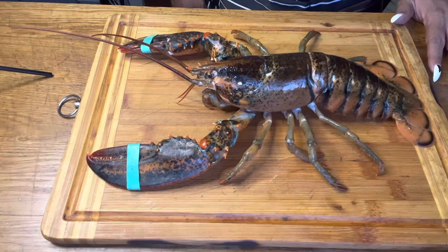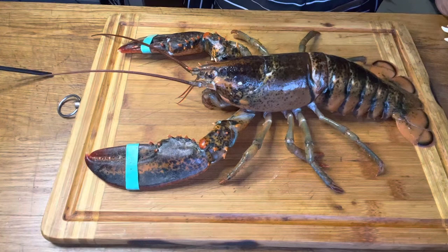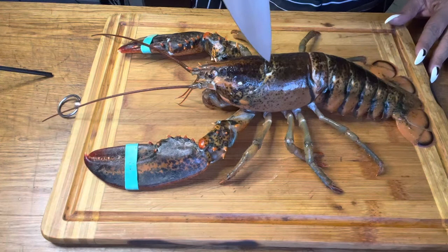I do want to do it the right way, so I'm gonna use a chef's knife — make sure it's sharp — and you're going to start from the head all the way down.